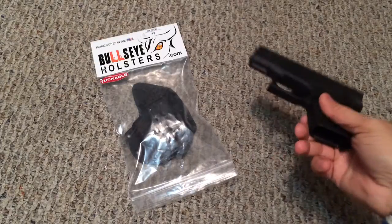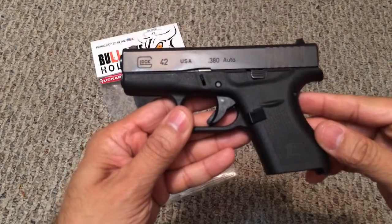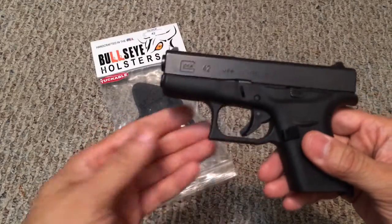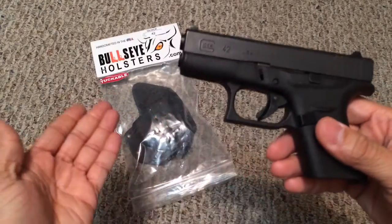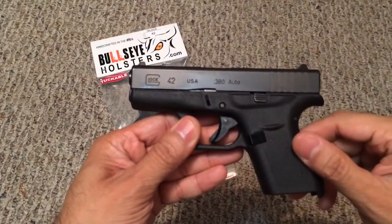What I have here is my Glock 42, and if you guys know, this is a fairly new gun to the market so there aren't a lot of accessories available for it. So when I saw that Bullseye Holsters had a holster that was specific for this gun, I was pretty intrigued.